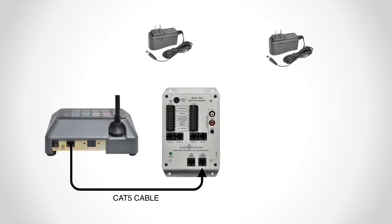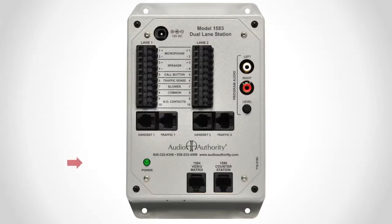If the Cat5 cable is extremely long, it may be necessary to power both the counter station and the lane station. The lane station power light should be blinking rapidly. A slow blink means the lane station is not connected to the counter station — check the Cat5 cable.